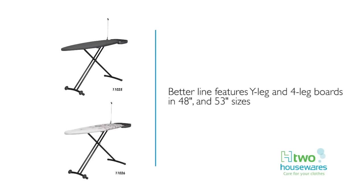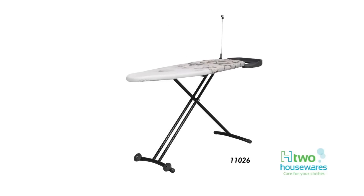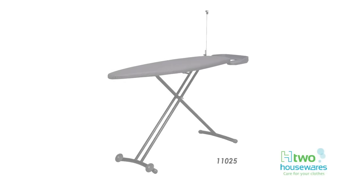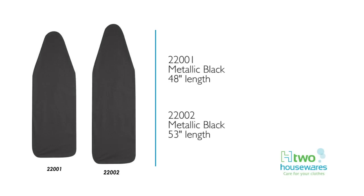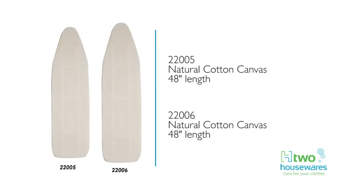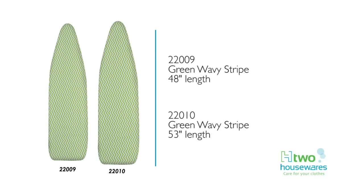H2 Housewares' best boards are available in Y-leg and 4-leg models in 48-inch lengths, all with wide 18-inch surfaces for large sweeping ironing strokes. The best boards offer many design features, including safety, retractable, and oval iron rests, rolling wheels, a storage shelf, and a bar for hanging ironed clothes. The best line comes in silver or black painted steel, and H2 Housewares' Premier Board is available in chrome. All best boards come with a one-piece, high-quality 6-millimeter fiber and foam pad and an attractive 100% cotton cover. Replacement pads and covers in the best line come with a scorch-resistant coating and a 10-year fit guarantee.